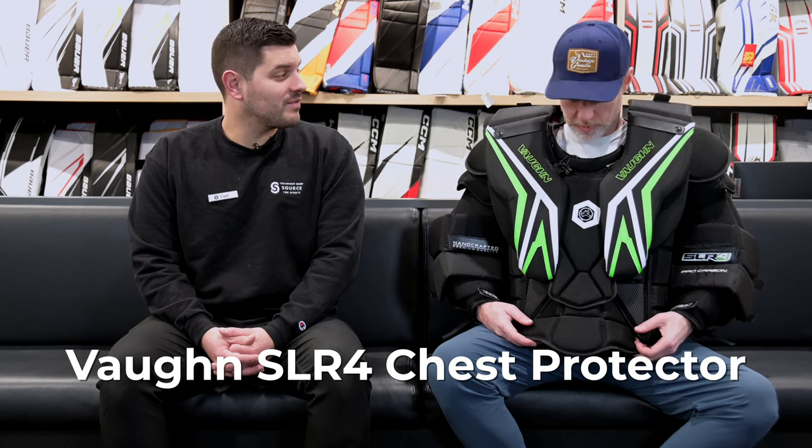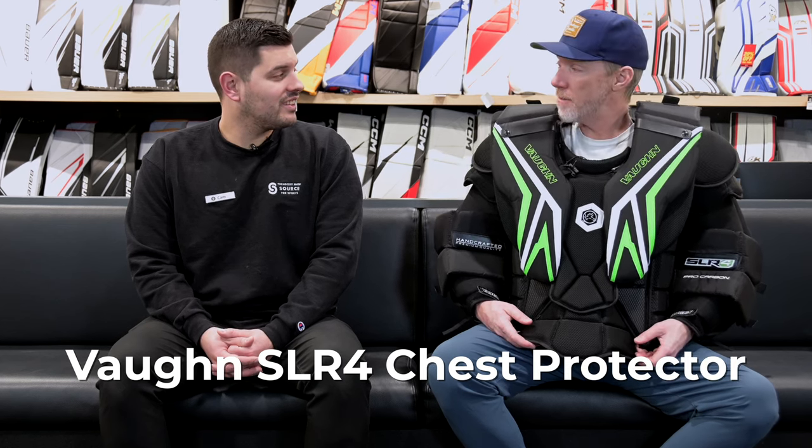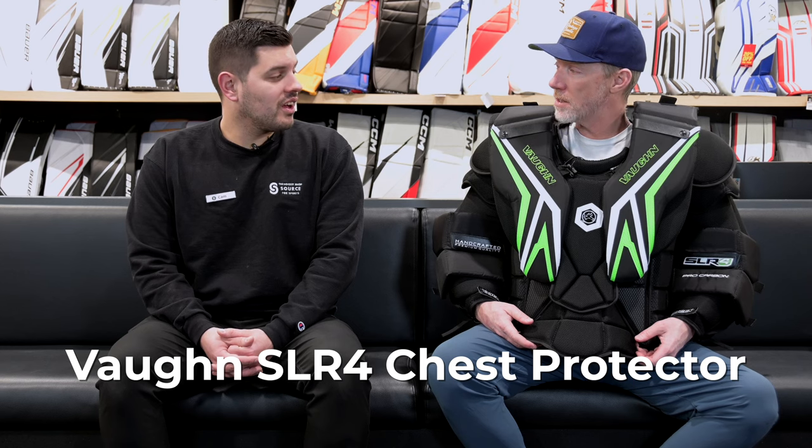SLR4. It's a chest this time. We've got new stuff. What's changed? A few things. SLR4 — and there's also going to be a pant, glove, and blocker, so you have to stay tuned. Not this review right now, more stuff coming.